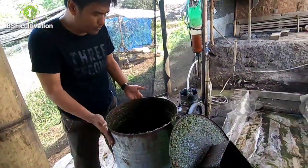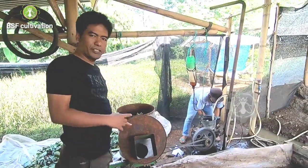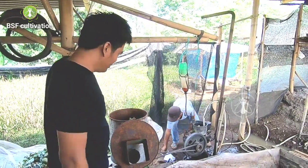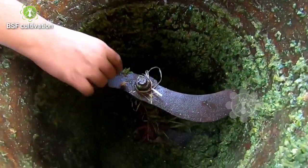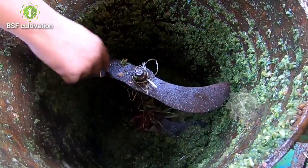This is a drum made from Galvalum. This is the crusher machine and Pak Rahmat made this machine. Super creative. The material here is made from steel — super steel. Very hard.